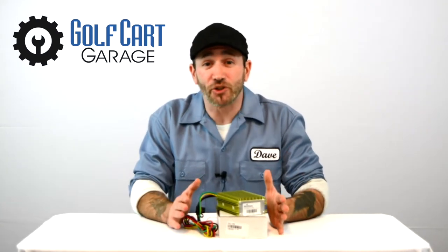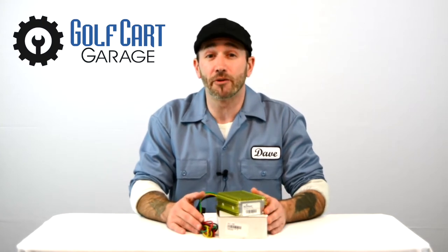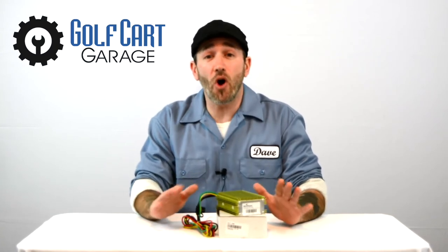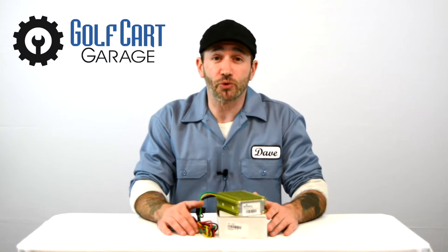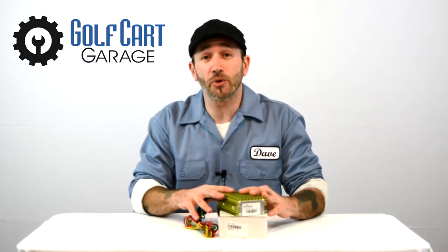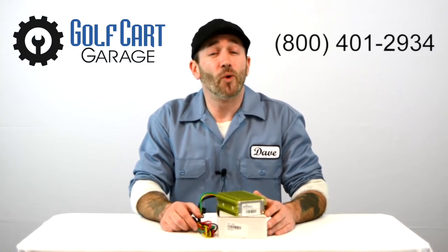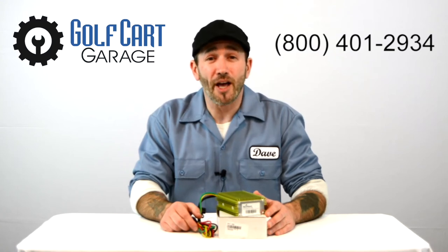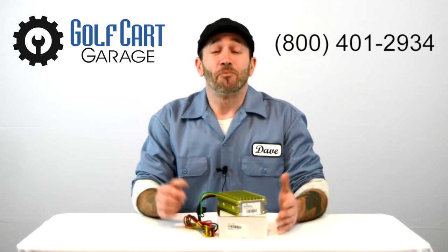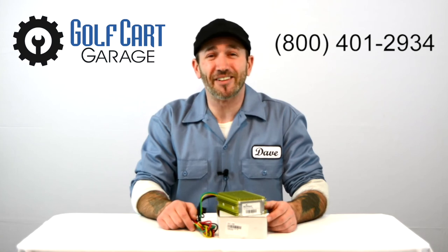GolfCartGarage even has more options for voltage regulators and electronic accessories, but that's another episode for another day. In the meantime, our customer care specialists are right here to answer all of your questions or help find just the right solutions for your project. Check out the link to this voltage reducer in the video description below and stop by GolfCartGarage.com or give us a call at 1-800-401-2934 to help outfit your cart today. Make sure to subscribe below for lots more episodes. Thanks for watching GCG TV.